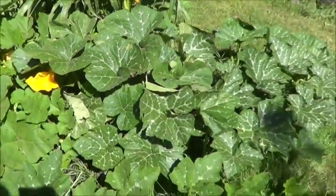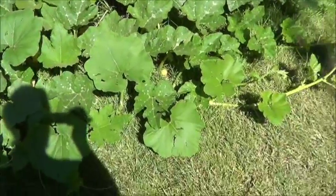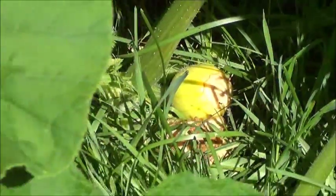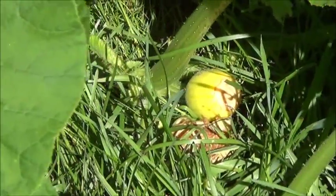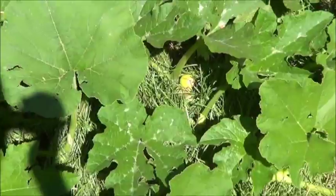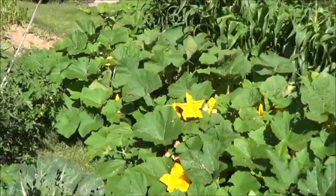These pumpkins are definitely spreading right out — the fairy tale off to the side, and then we've got the sugar pie pumpkins here. Got a few things that look like this one here — could be a pumpkin start or it could be a dead pumpkin start. I don't know if the flowers need to be attached to that or not. Not very knowledgeable in the world of pumpkins, but there sure are quite a few of them here.